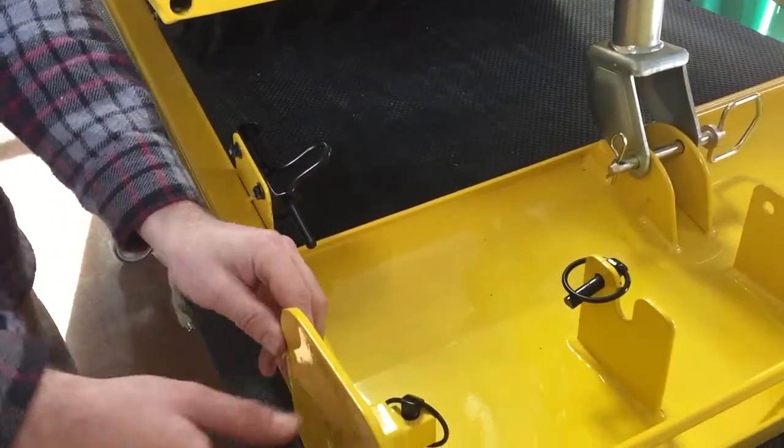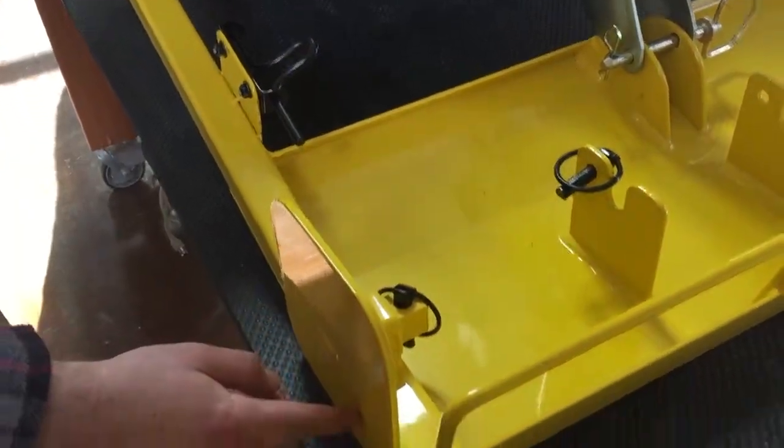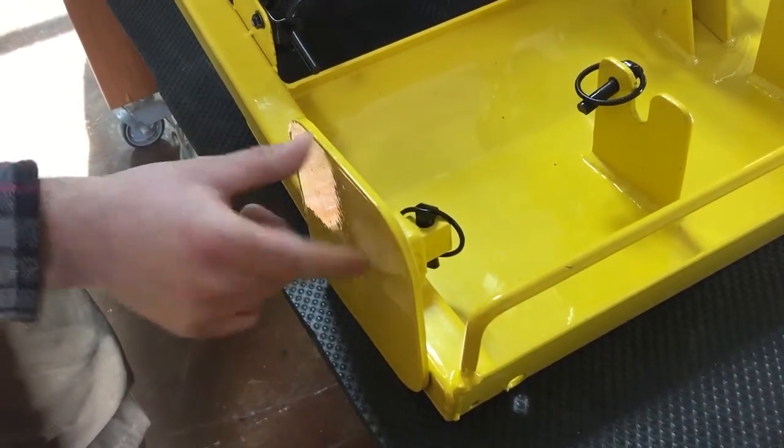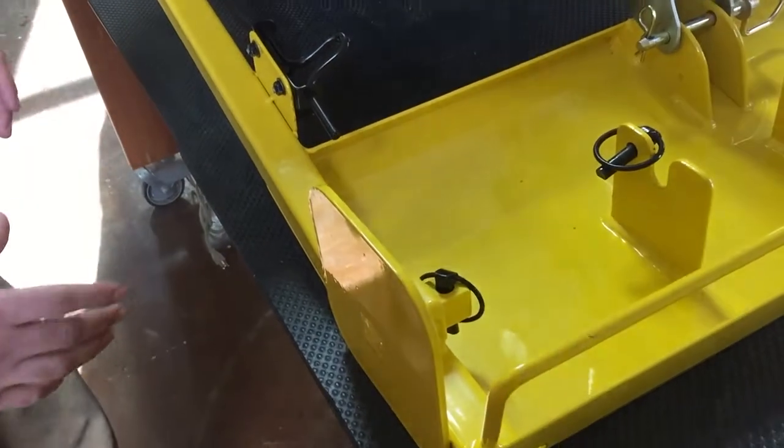We have trackers down below with four different sizes for depth. Typically if you're dealing with deeper conditions, you want to have the thickest part in the snow — it'll help it track nice and straight.